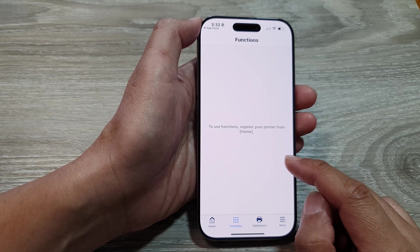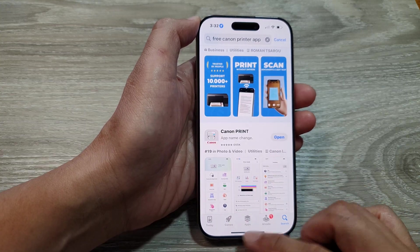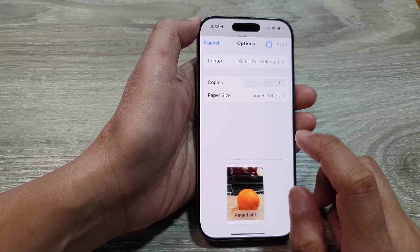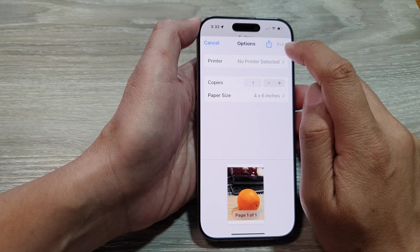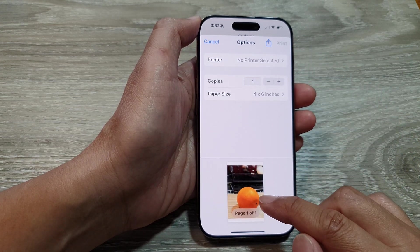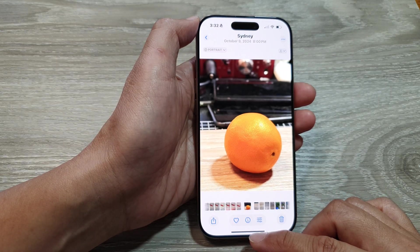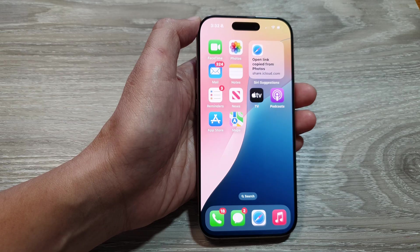After installing, you can try to set up your Canon printer. Whether you have a Canon printer or HP printer, you can go to the App Store and find the right app to install. Once you have installed it, you can then select a printer, tap on the Print button, and that will print out your picture in Photos.